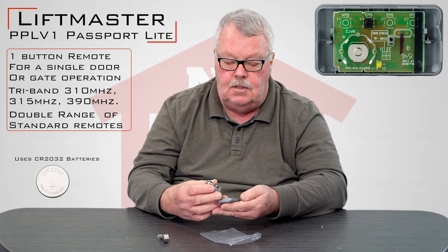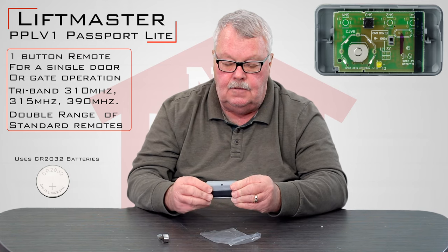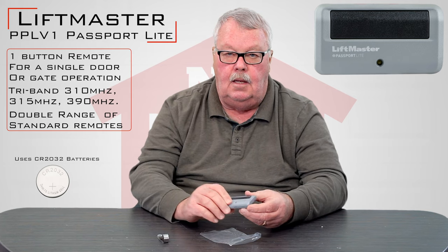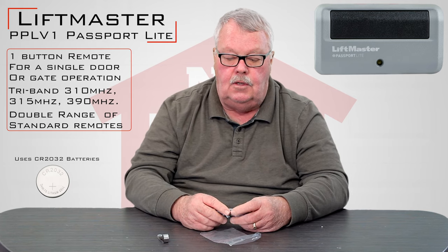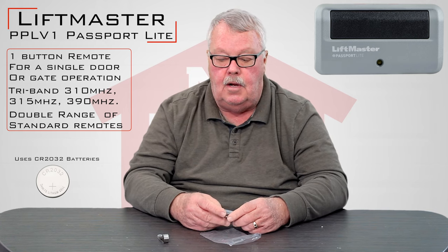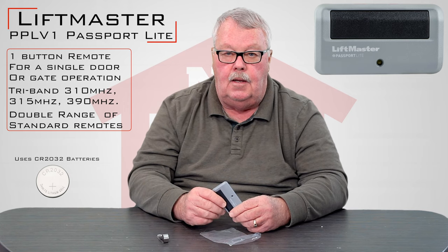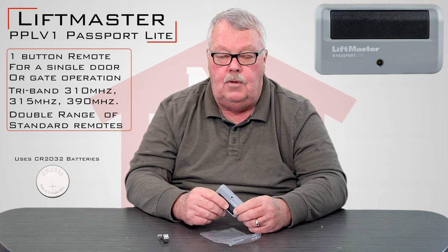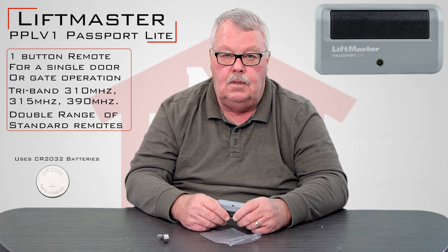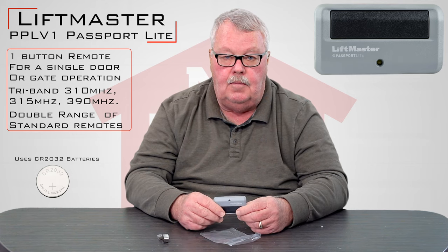You don't have to open this up to program it. In fact, you cannot program this yourself. This is a transmitter that's used in typically a higher security situation such as an apartment complex, a parking garage, or a gated community. So when you get this, there's nothing you can do to program it. You'll need to take this to the management office that supports your garage, parking area, or gate and ask them to program it for you.